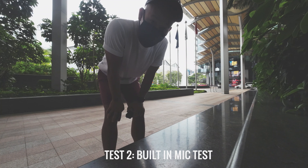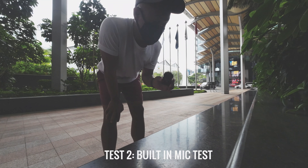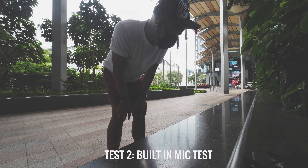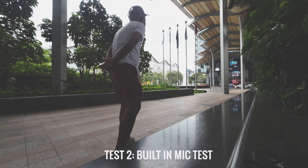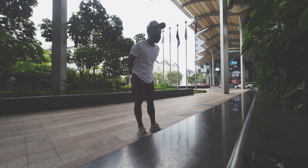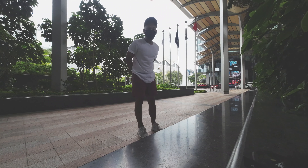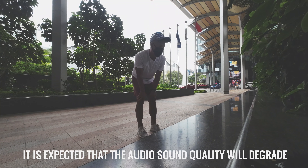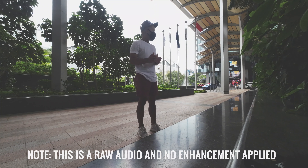Now we are using the built-in mic and I am not going to use the wireless microphone. I'm gonna be walking that way — possibly you will not be able to hear my voice anymore. That's very obvious, so which means if I go further...